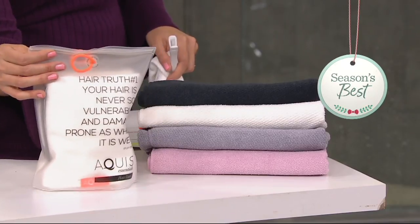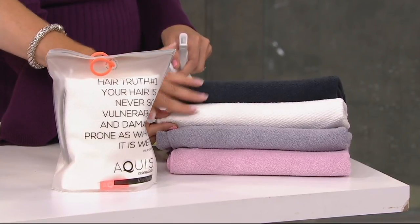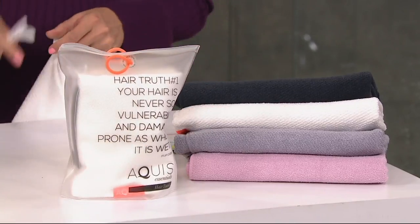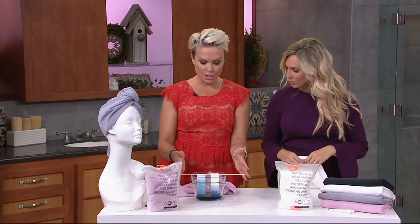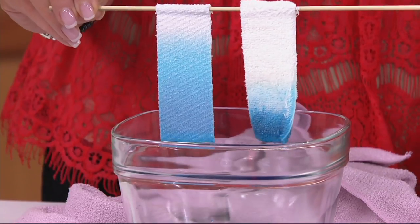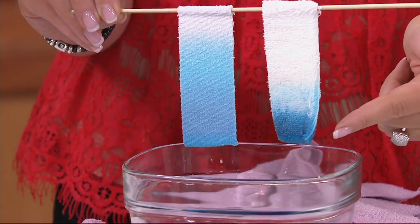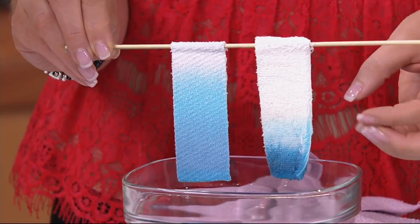Let me walk through the colors one more time. Desert rose is that beautiful pinky rose color. Then cloudy berry, which is more of a gray. Then white, and stormy sky, which is more of a navy. They come beautifully packaged — super cool packaging. Don't forget you're getting the clip as well. Coming back to my water demo — look what's happened now! The Aquas towel has wicked moisture evenly all the way up, while water just sits at the bottom on the cotton towel.